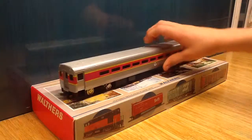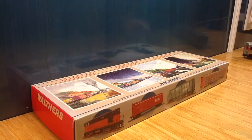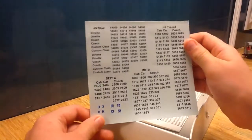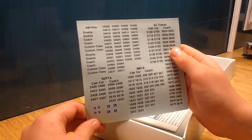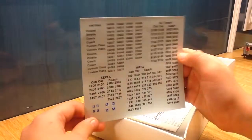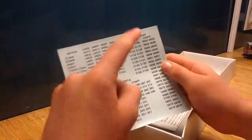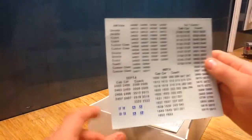Now we're going to take a look at what's in the box. Right off the bat, we see we have a decal sheet. Here are all the listed commuter rails supplied by these Horizon cars. We have Amtrak, SEPTA, NJ Transit, and MBTA — we have the MBTA version.